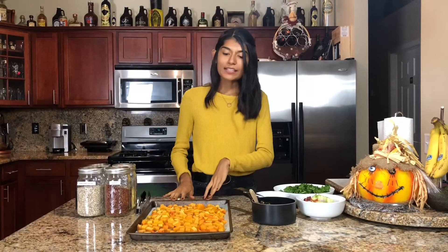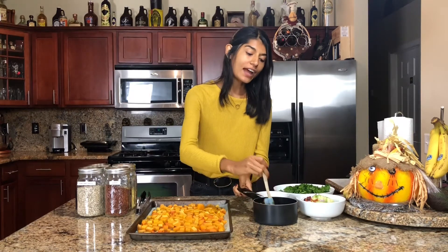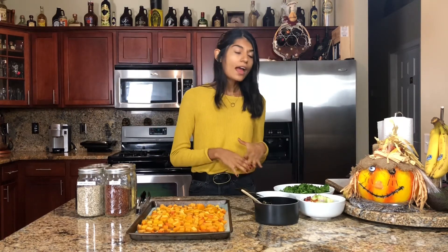The butternut squash is baked — it took about 40 minutes and it's still steaming. The quinoa is done; I added some turmeric and black pepper, but you can add whatever seasoning you want or leave it plain. One thing I did want to mention is that if you are using kale, you want to be sure to massage your kale — literally massage it with your hands. You can do that with lime, lemon, apple cider vinegar, or even the dressing. By massaging your kale, you're breaking it down and making it easier for your body to digest, and it also makes it taste a lot better. That's just a little tip. Now all of our components are ready and it's time to assemble the salad.